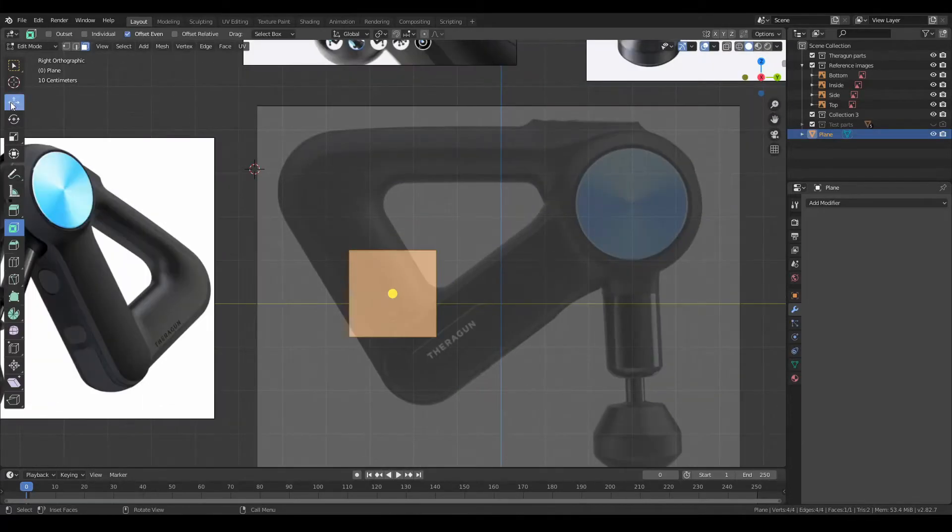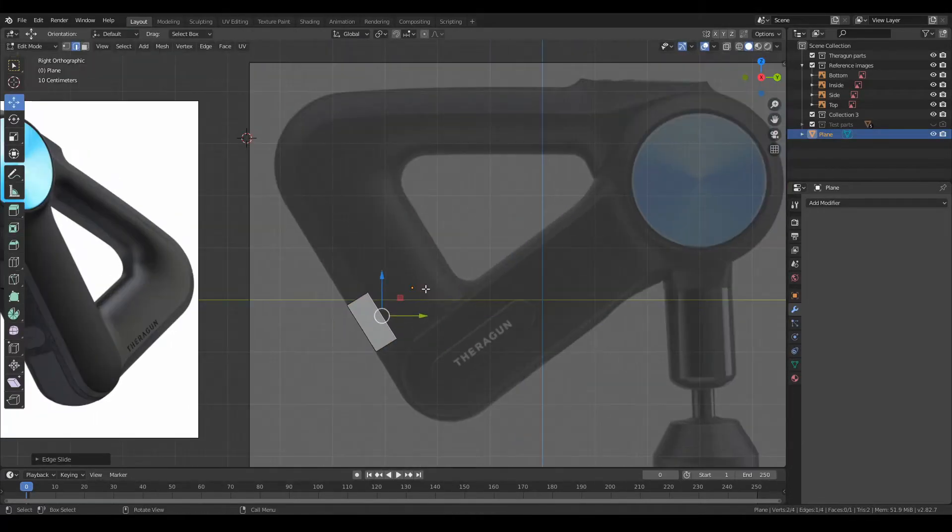Hi guys, welcome to the video. Today I'm going to be 3D modeling the Theragun from the last video.